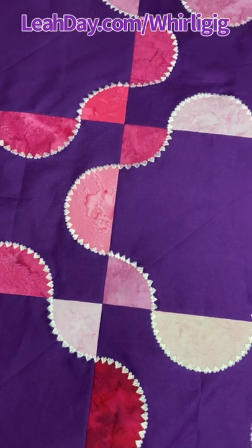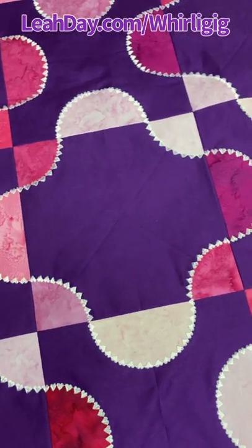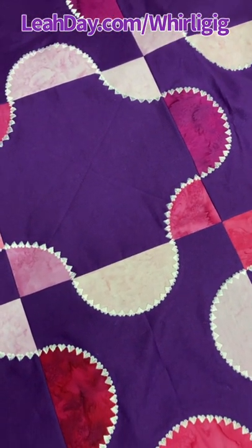Check out the Whirlygig quilt at leahday.com/whirlygig. Until next time, let's go quilt!